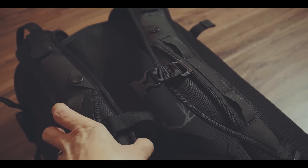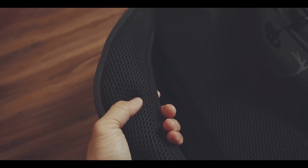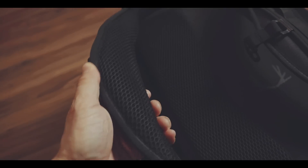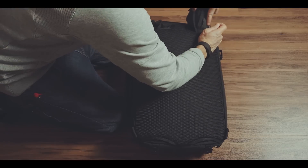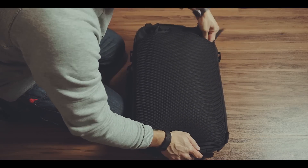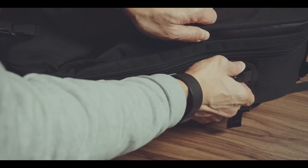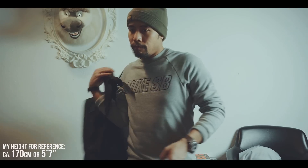Furthermore, the shoulder straps are extremely comfortable — not only are they well padded, but padded in a rounded shape, which adds to the comfort but also slightly reduces the area of contact, which probably minimizes sweating in those areas in the summer. They are also highly adjustable to distribute the weight on your bag and can be stowed away if needed. Once stowed away, you can carry the bag with the top or the side handle, which can be attached to either side of the bag.